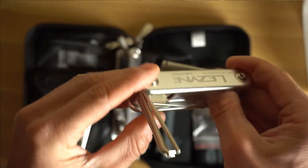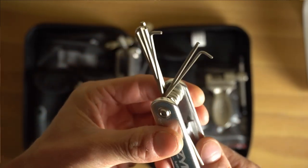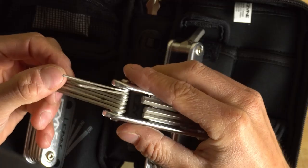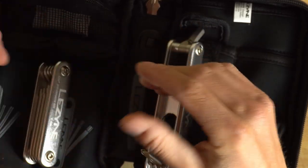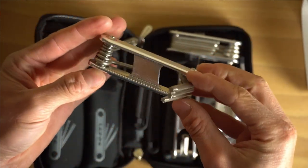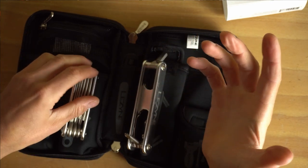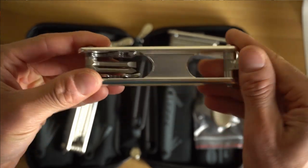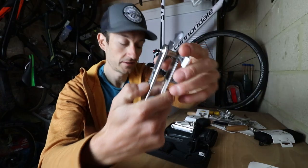The Allen key multi-tool goes up to a size 6, and quite neatly, the smaller sizes are 1.5 and 2.5. If you open it up, you'll see the 1.5 is duplicated - you have a straight one and an L-shaped one. That's really useful for some trickier jobs on components like brake levers and lever reach adjustments. A really nice set of CNC machined high quality tools. Torx is an increasingly popular standard on bikes - T25 has become quite common, certainly makes working on bikes easier with less chance of rounding off a bolt.